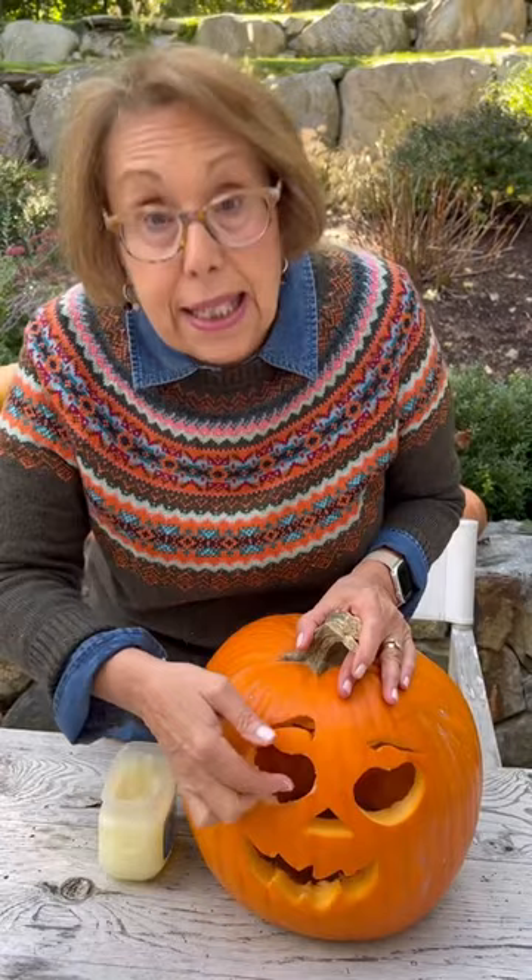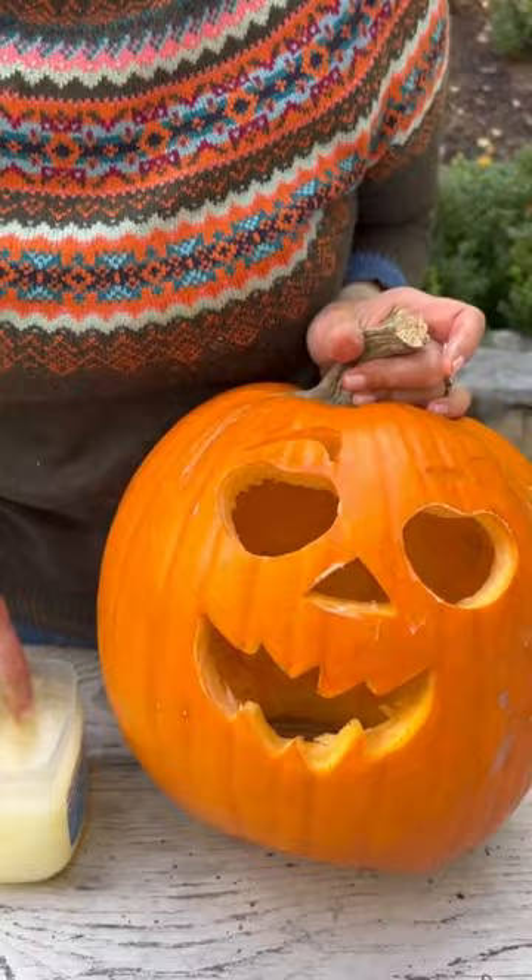Take Vaseline and rub it on all the open-cut surfaces. It'll keep your pumpkin moist, won't dry out as quickly, and it should last about one to two weeks.